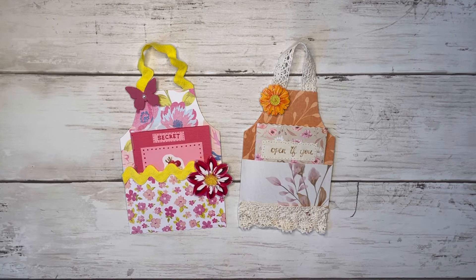Hi friends, thank you so much for coming back to craft with me today and welcome if you're new to my channel. My name is Alyssa and today we're going to be making the simplest, easiest little apron embellishments.